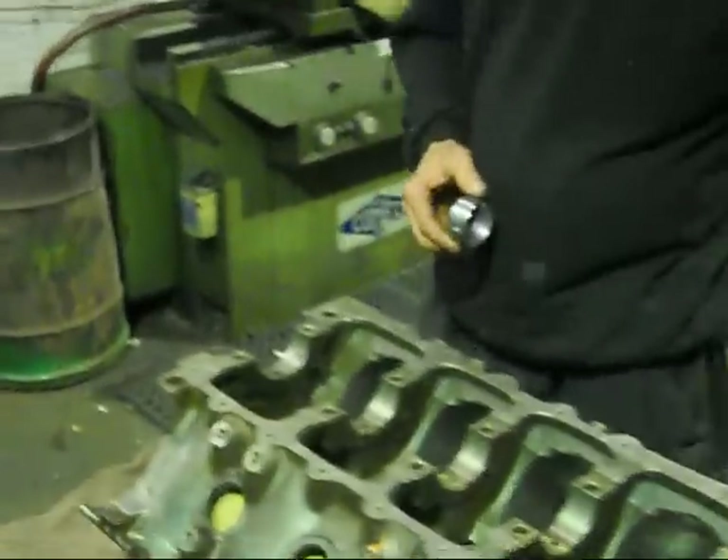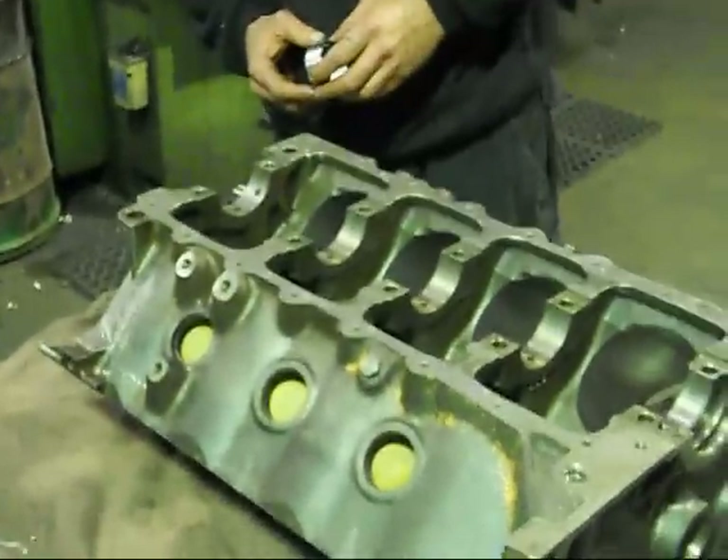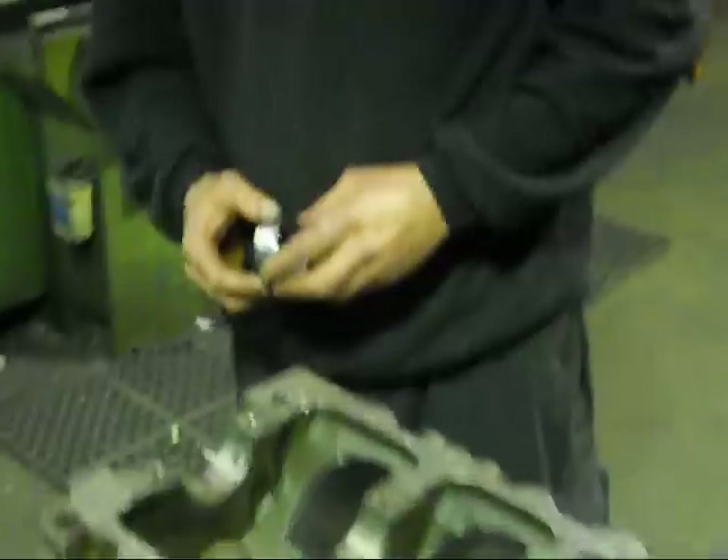So we tidy up all the back end, fit all our other oil gallery plugs. I've taken every gallery plug out, so I've hosed it out properly and washed it with hot soapy water — that's the key to everything.